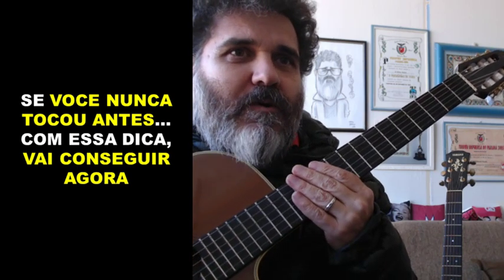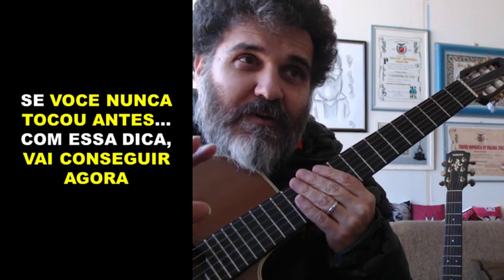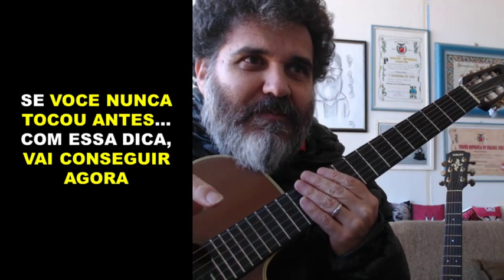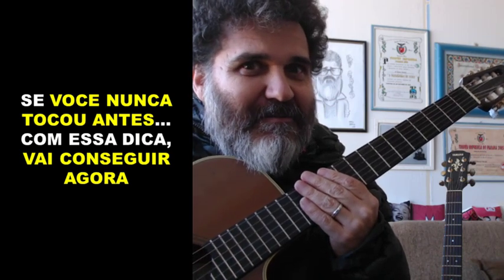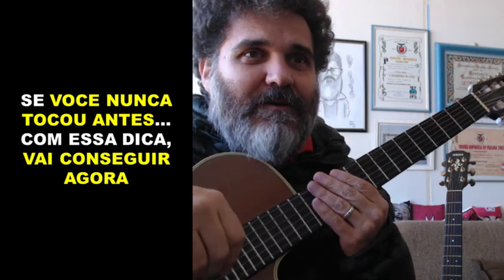Se você nunca tocou antes, com essa dica ou esse conjunto de dicas, eu tenho certeza que você vai conseguir agora. Se não for agora, vai ser amanhã ou depois de amanhã, mas você vai conseguir, Cocada. Fica ligado e assiste o vídeo até o final.